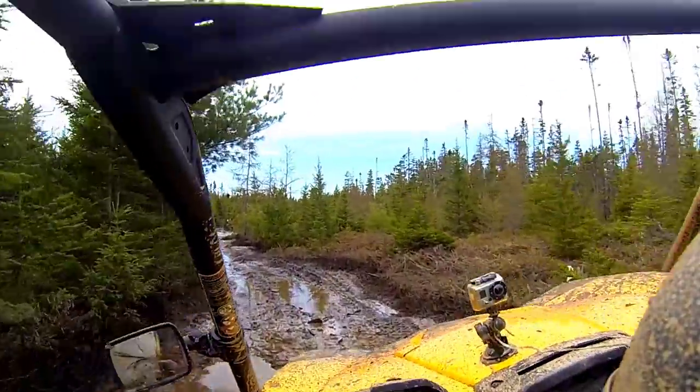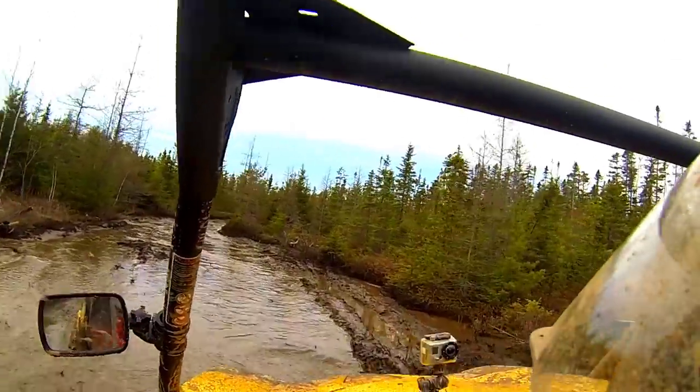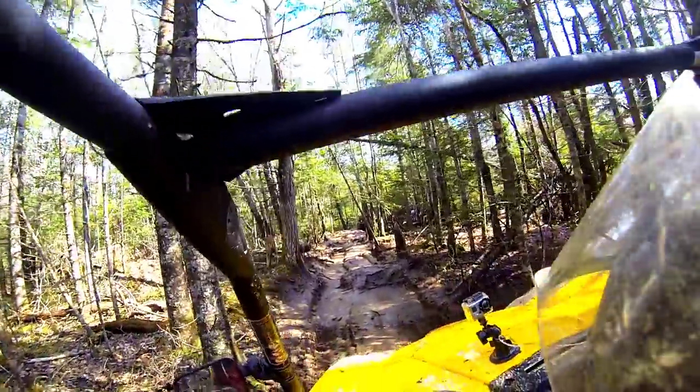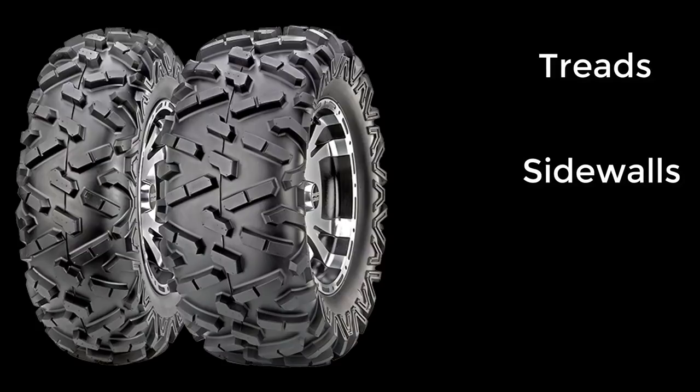Let me start by saying that these tires have really impressed me. I'll be honest and mention that pretty much right after I bought my Commander, I had a few people tell me I should replace those tires with something tougher, so I was a little worried about how they would hold up. I heard people say the treads on the Bighorn 2.0s were tough, but the sidewalls were their Achilles heel.